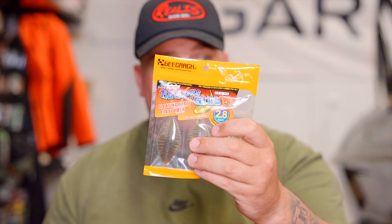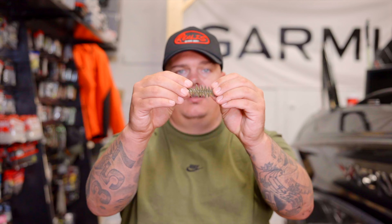The elastomer will come four to a pack, whereas the originals come six to a pack. It's going to feel like you're getting a little bit less for the same money, but with that durability and stretch, these are going to take you a lot further.